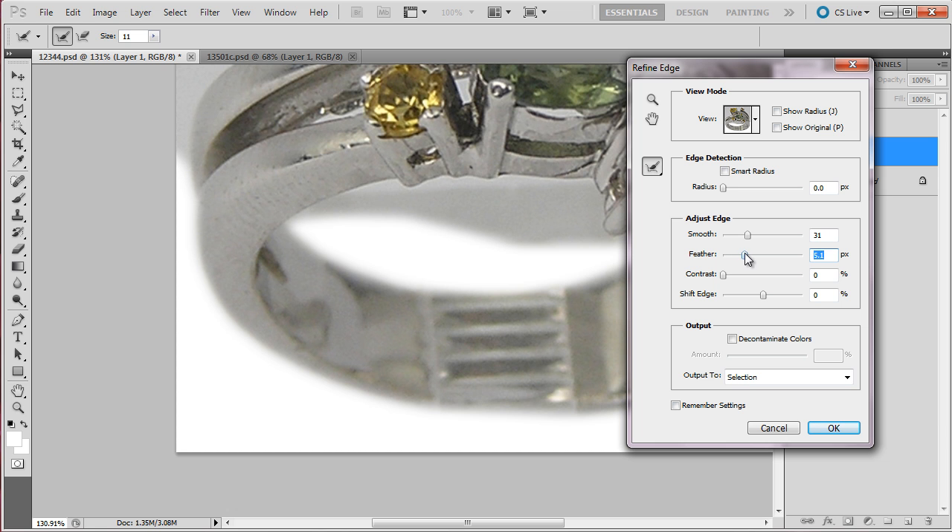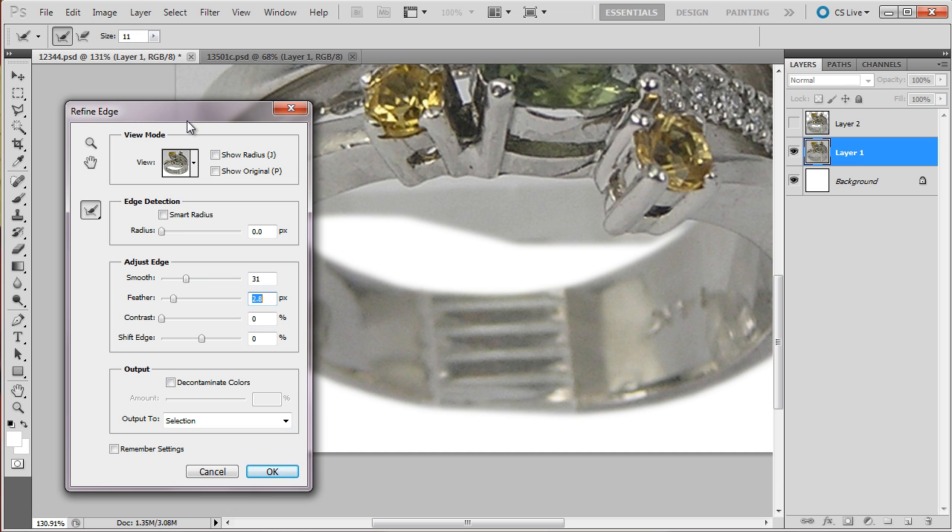Maybe when it softens there — it's just too soft. Maybe like this. And it sounds better — it's more original. There's a big difference.